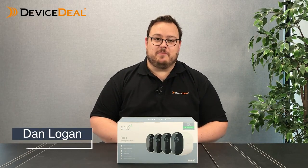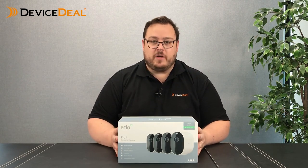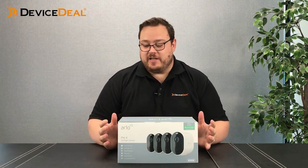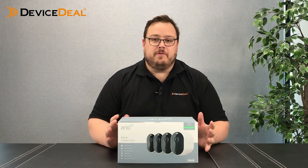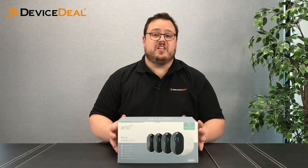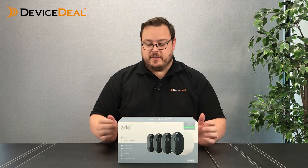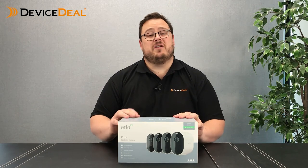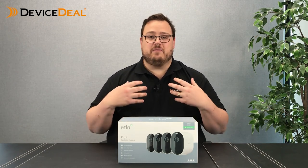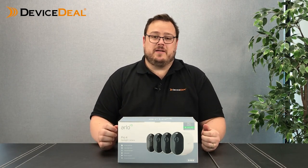Hey everyone, Dan from devicesteel.com.au. Today we have another Arlo video. We're going to have a talk about the much-anticipated Arlo Pro 4. It's been a little bit confusing as to what the product actually is, how it's going to be used, what are its features, and how it differs from the previous products.